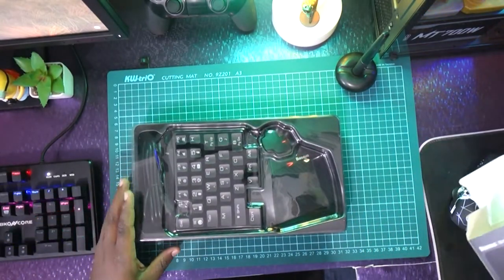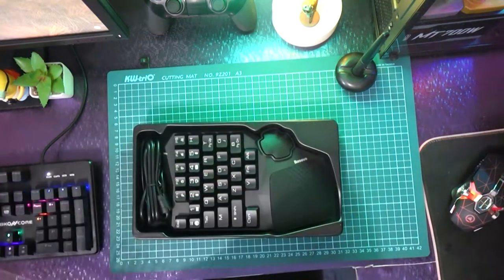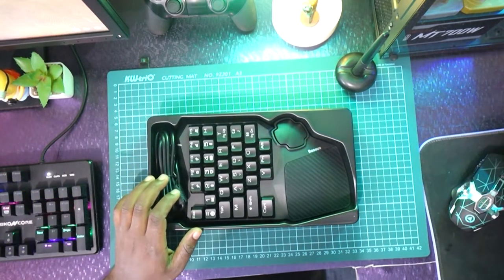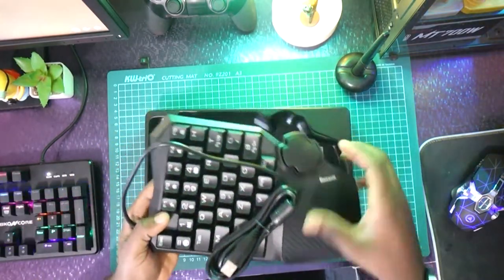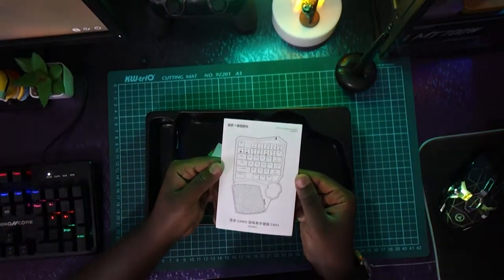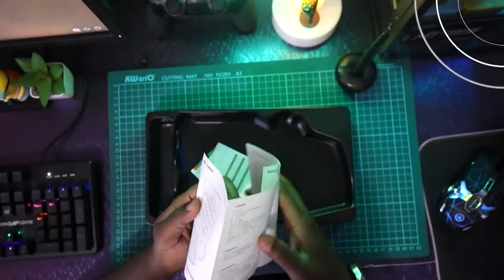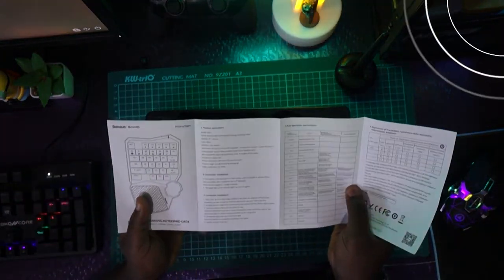Oh that looks good — keeping the box aside. So you get the keyboard and some paperwork underneath. Setting the keyboard aside first — the paperwork shows and demonstrates all the artwork for the Gamo GK01, made by Beziers. It says Chinese on one side but flip it over and it's in English.